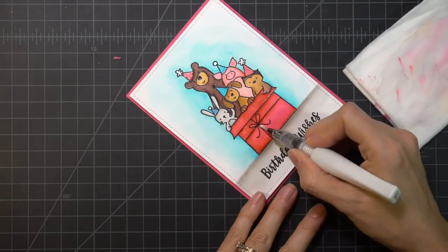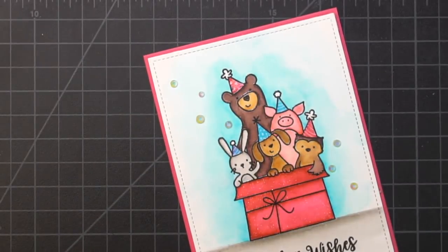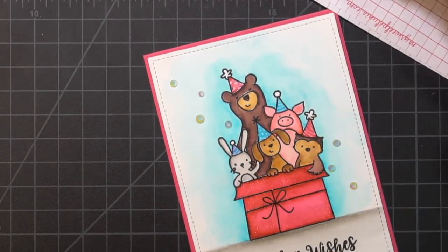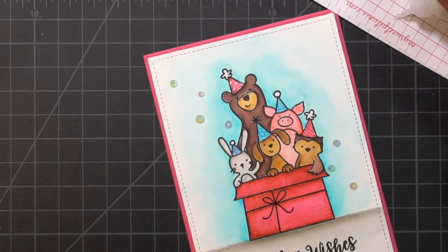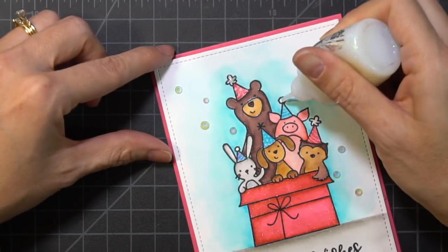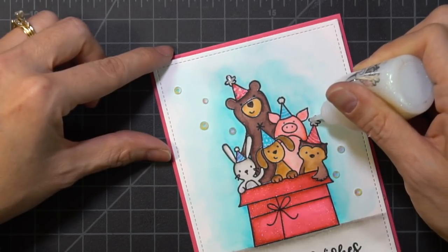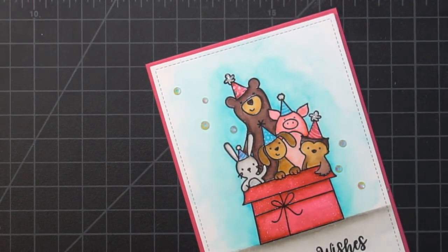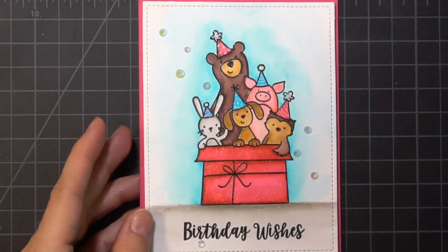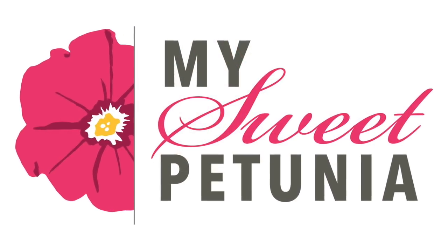For the final touches, I'm adding some Lucy Abrams Jewel Iridescent Clear Gems using my multi-mat medium, and I'm adding some clear glitter onto the little pom-poms of the party hats. I also used my die cutter to trim out the card front using Lawn Fawn Inside Out dies, and I mounted it onto pink cardstock. Thanks so much for watching — I hope you've enjoyed this video. Be sure to subscribe and don't forget to hit that like button. Have a great day!